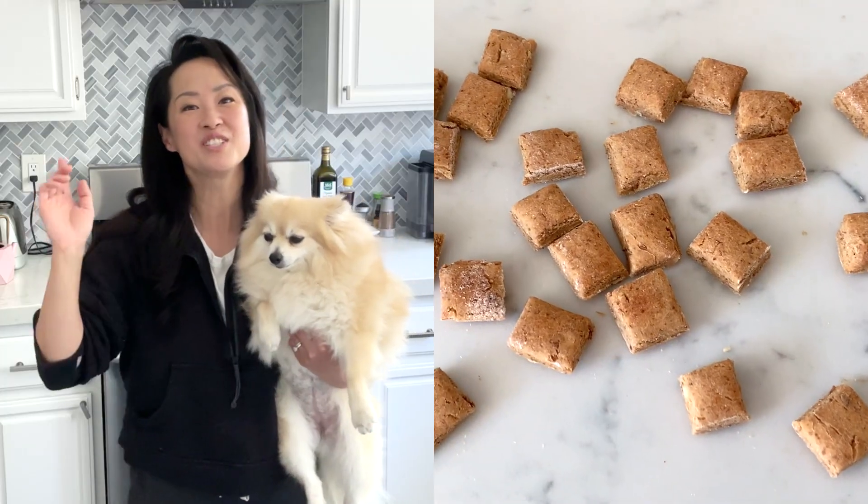Hey guys, it's Min Young and my dog Lucy. I make dog food and dog treat recipe videos and dog bakery business videos. If owning your very own dog bakery is a dream of yours, check out my free training — the link is in the description box below.